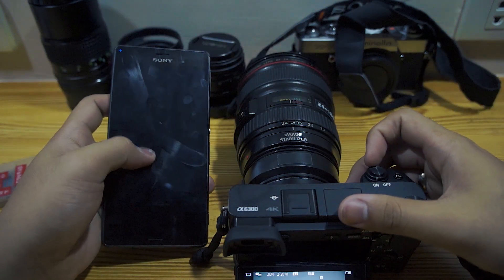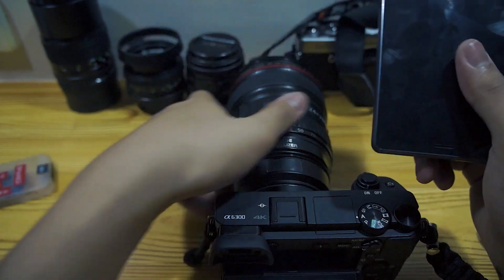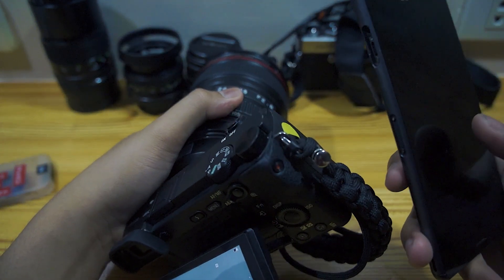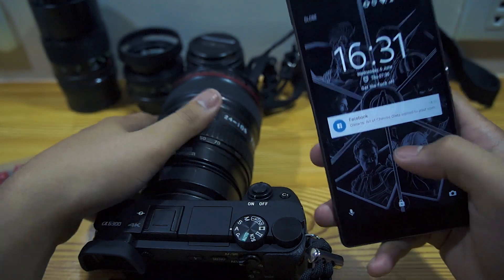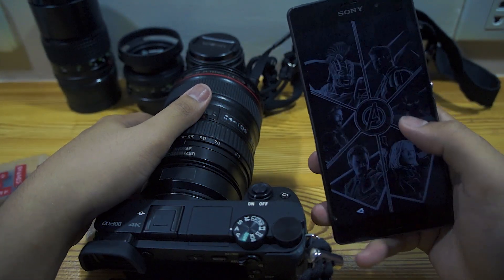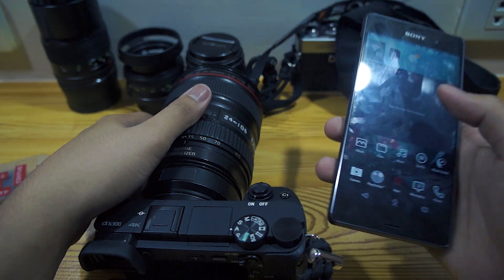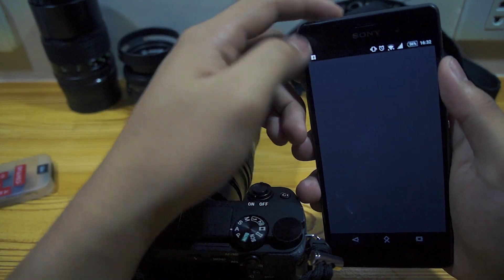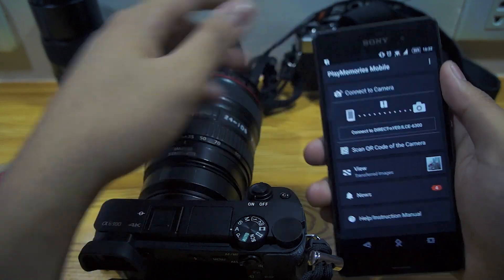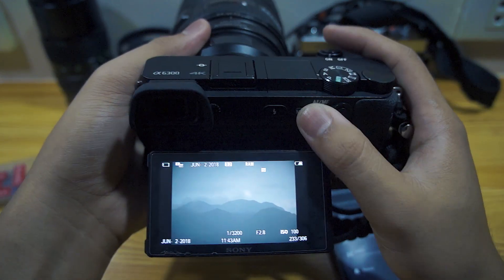Everyone knows that you can't immediately send files by NFC or wirelessly straight to your phone, so we're just gonna do it. First, you need your phone — open Play Memories Mobile. Next, connect through the app.